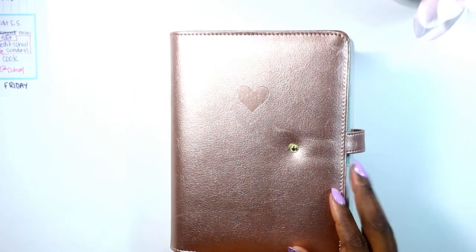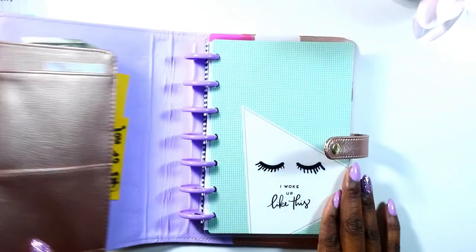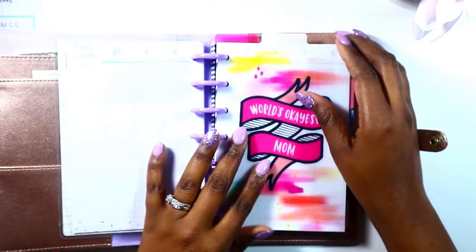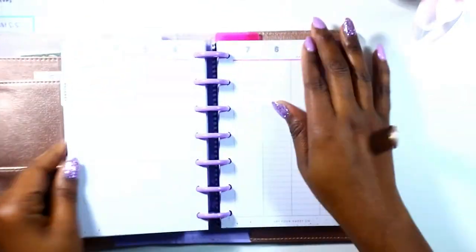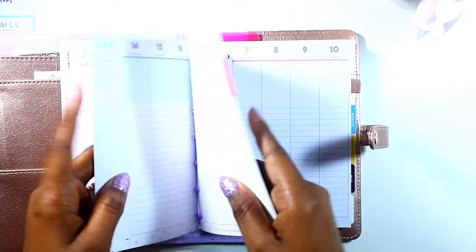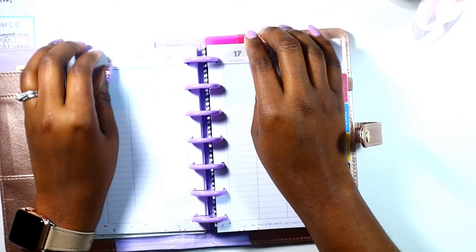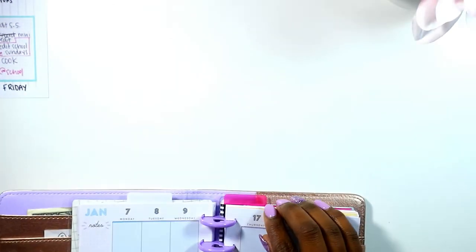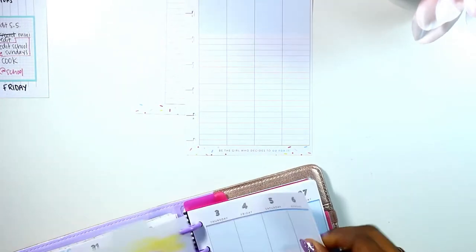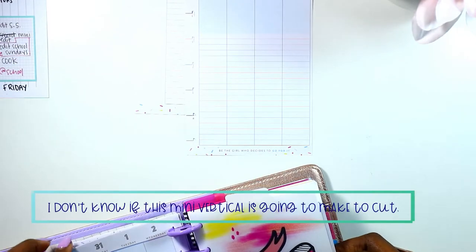Hi guys, welcome back to my channel. This is Toy from the Classy Sexy Life. Today's video is a plan with me in my vertical mini. If you have not seen me set up this planner, go check out that video — it was very short and it did not work out the way I wanted it to. So this will be my first week planning in my planner. I was unable to really get into it last week — it was just very busy; school started back for me.